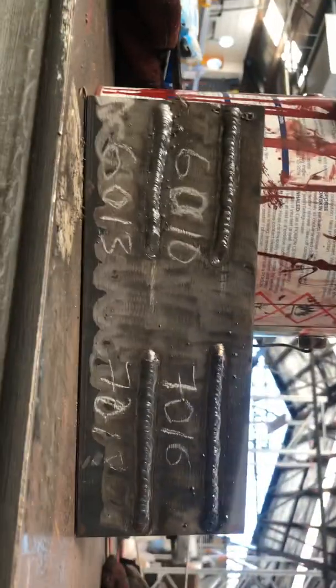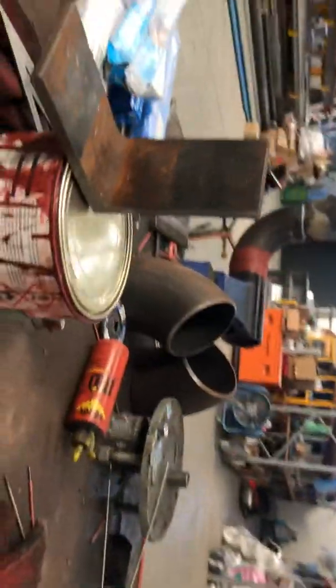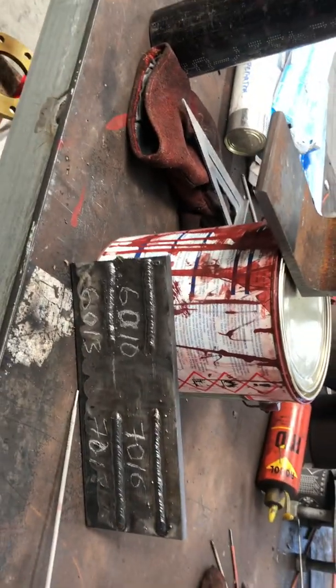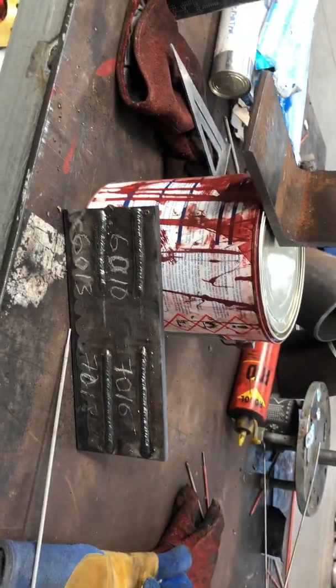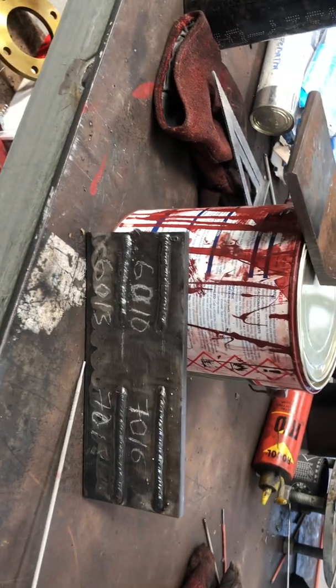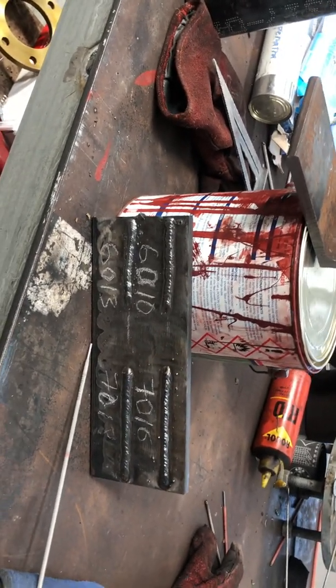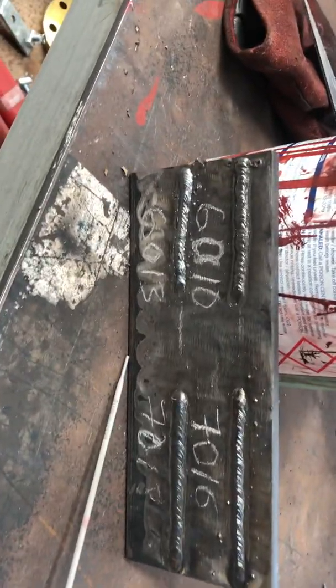Okay guys, today I showed you the difference between the types of rod. Next time I will show you how to weld some pipe. Thank you, have a nice day.